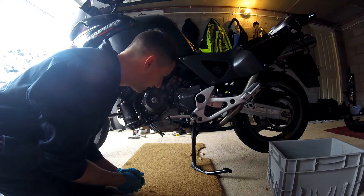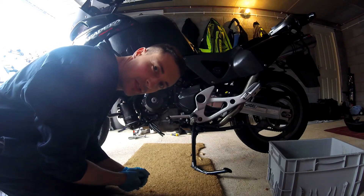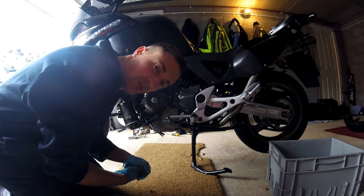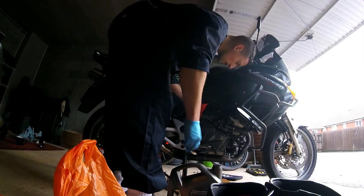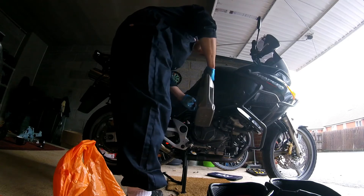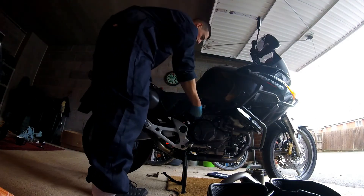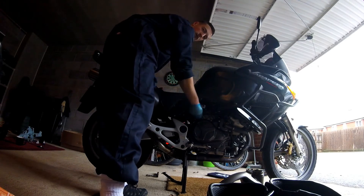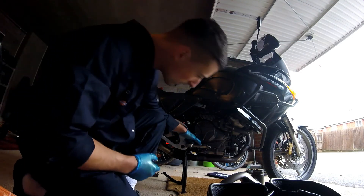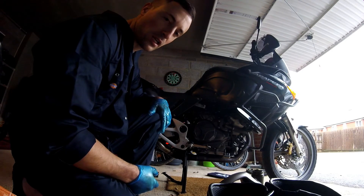Next thing we're going to do is get the new oil in. I'm going to fill it up, keep an eye on the oil window, and when it gets about halfway I'll start the bike up, let it resettle, and probably need to top it up a little bit more. Okay, so we've got the bike between the minimum and maximum on the window — right at halfway — so I'm just going to start the bike, let it run, let the oil circulate and we'll see if it needs any more.